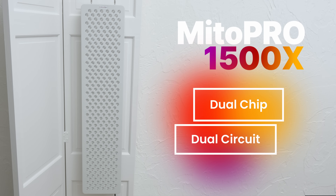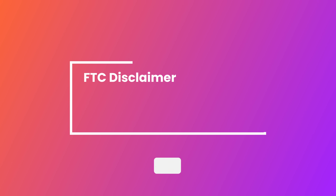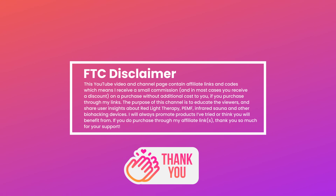Will Red Light Therapy brands continue to innovate in 2024 and beyond? It's John from the Biohack channel, and today I have the brand new Mito Red Light 1500X in my studio for review. I want to mention that when you use my discount codes and links, I receive a small commission. This doesn't cost you anything extra and greatly helps support future reviews.